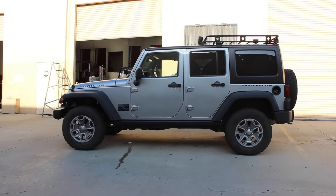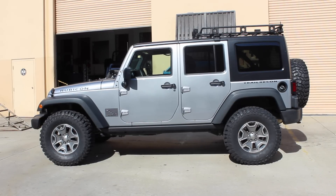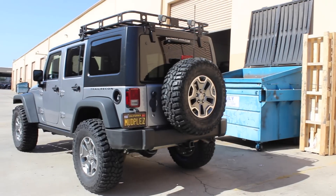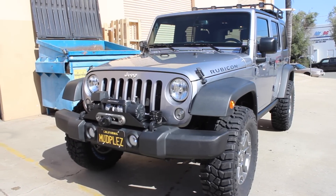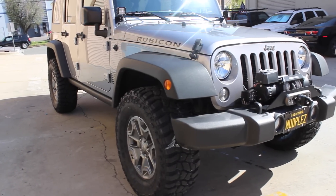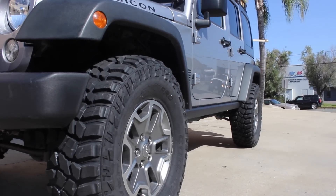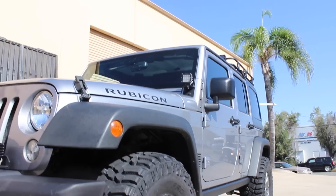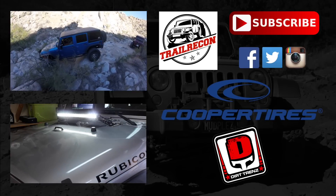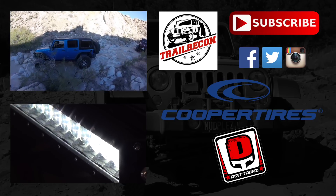This is how we started out our day, and what a transformation. I am so impressed with how these tires look — they look amazing and so beefy, and the clearance we got was really impressive. I'm really looking forward to getting out on the trail. Stay tuned, guys, because we're going to do a full detailed review of these tires and give our impressions of how they perform both on-road and off-road. Big shout out to Cooper Tires and Dirt Trends for making this day possible — we really appreciate that. Until next time, we'll see you out on the trail.